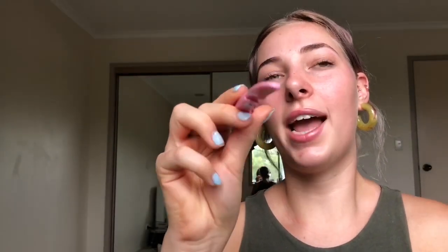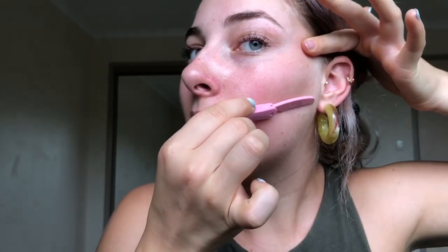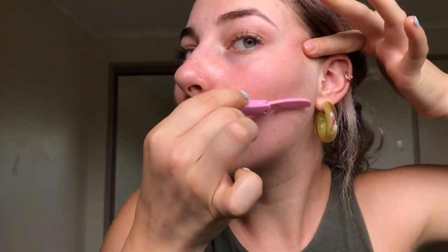You want to have a clean base — I've already washed my face. Once your face is clean, you can begin shaving. I'm going to take this piercing out first. You want to pull your skin taut because if it's loose it allows more nicks and cuts. Keep the blade tilted at about a 45-degree angle and always go with the grain of hair.